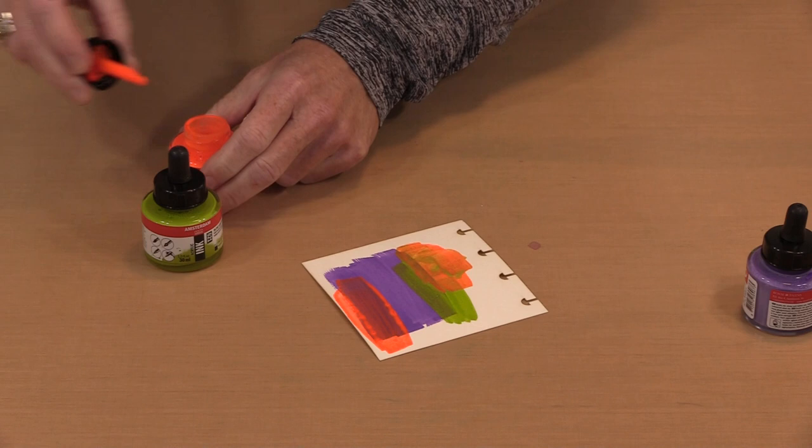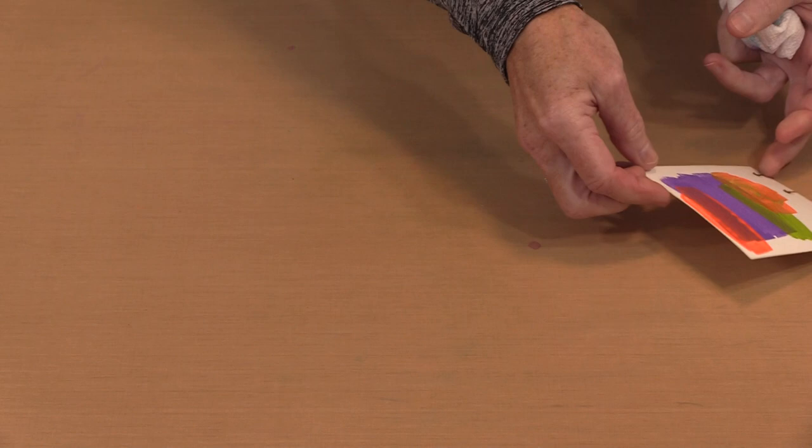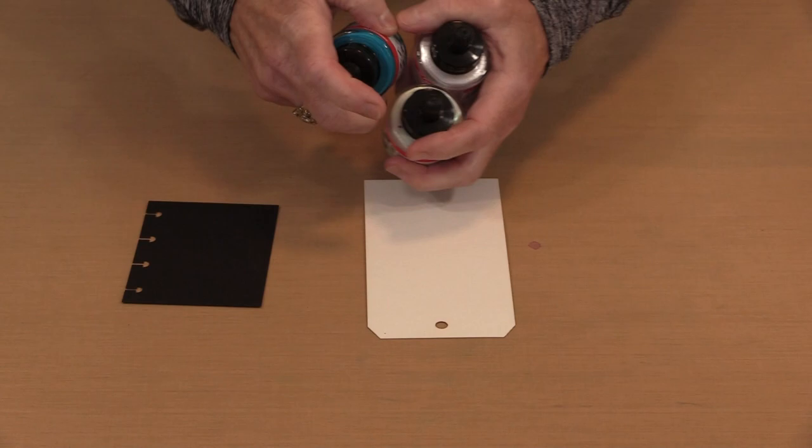The interesting thing also about these inks is that you're not limited by the viscosity — how thick or thin this is. I'm going to grab a couple of tags and a black watercolor page. I have three other colors here because I want to show you that even though these are thin-bodied, you can apply them with a brayer, which I think is pretty interesting.